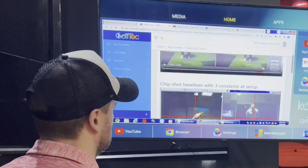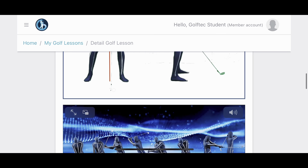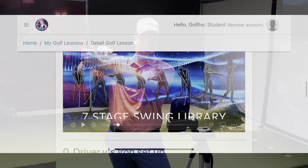You will receive a voice-over video in your locker detailing the area of focus, plus supporting drills and notes to ensure you're on the fast track to improvement.